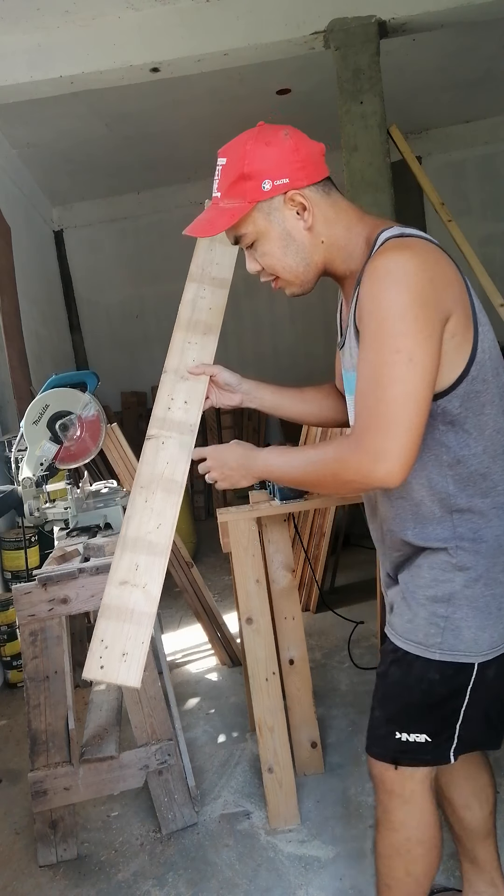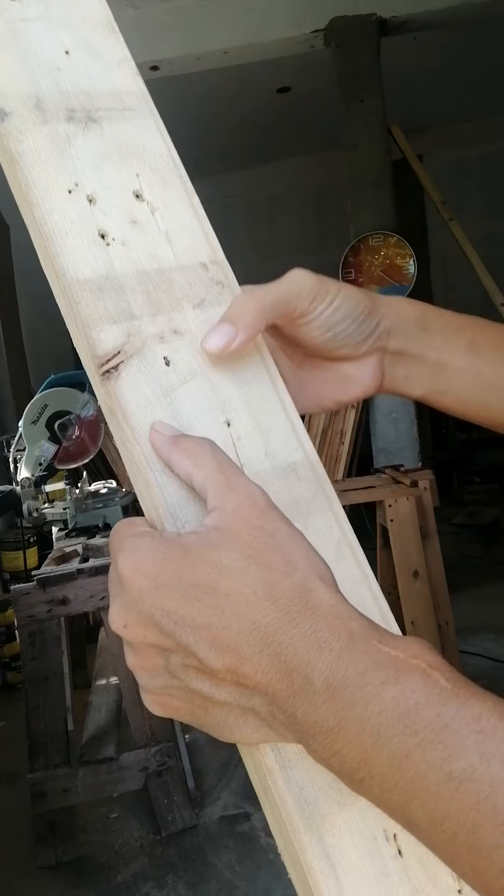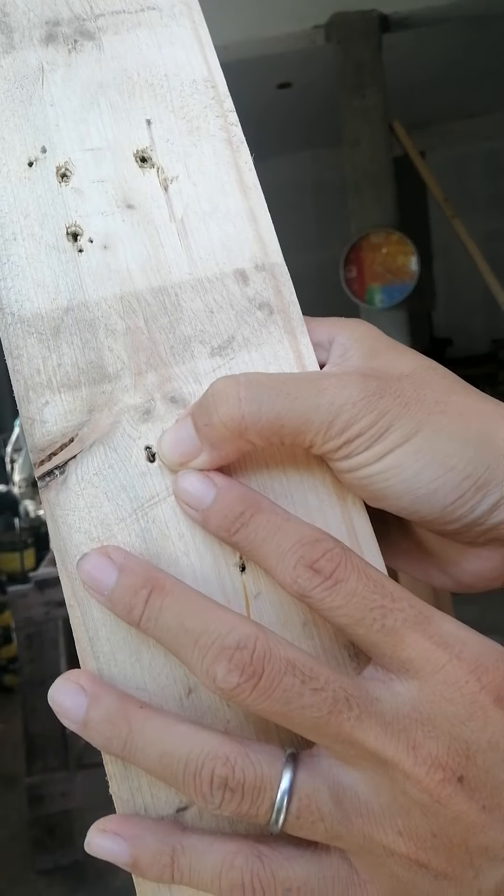You use a lot of reclaimed wood, and one of the best reclaimed wood you can get is a pallet. But you have to dismantle it and turn it into a plank, which I already did. I have a bunch of pallet planks right here, which I am preparing to use for a project.